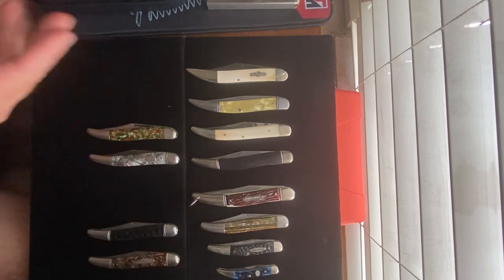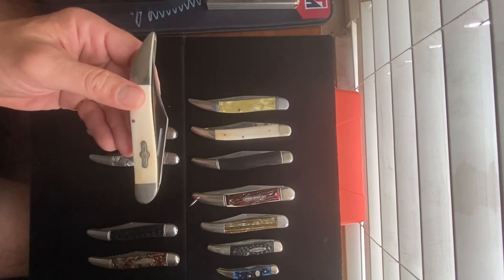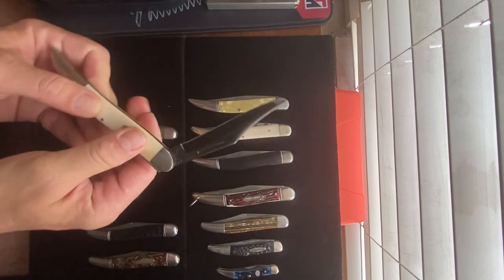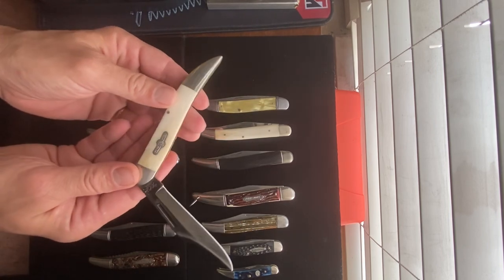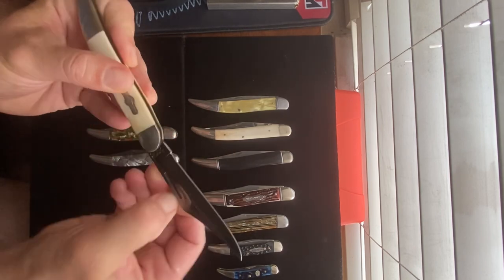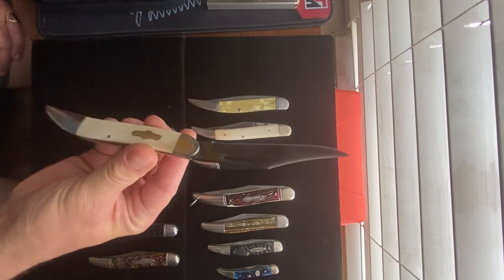Whenever you see a knife like this fine example — this is from Bear MGC, but it's a Bear and Sun brand. It has blued steel and smooth bone handles. Look at this beauty — and a very nice little snap on it. Wow, I wish my camera was a little bit better.